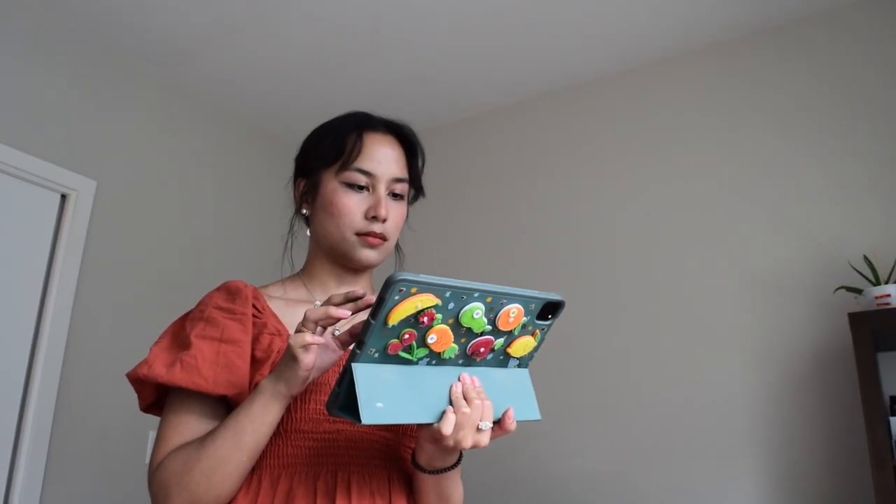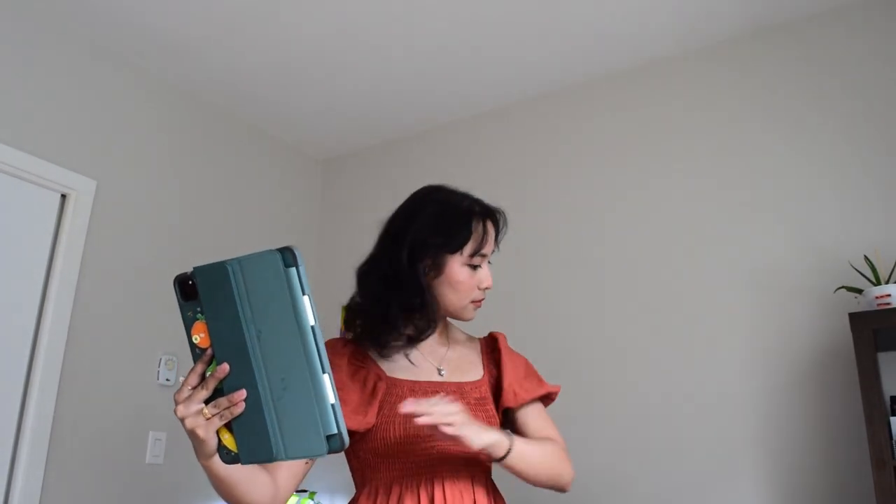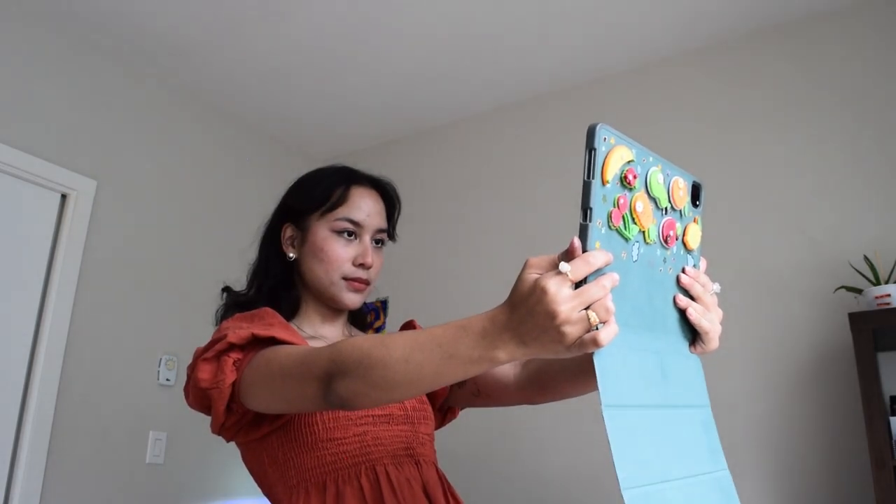So I went ahead and took some reference photos to use in my self-portrait. Here I am with my iPad and fruit stickers. Looking like an iPad baby. I love this.